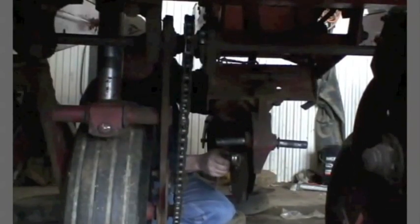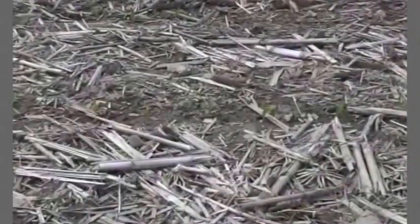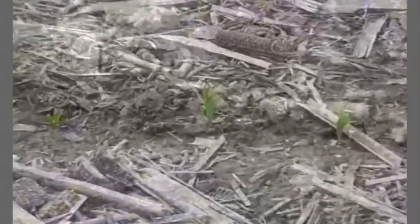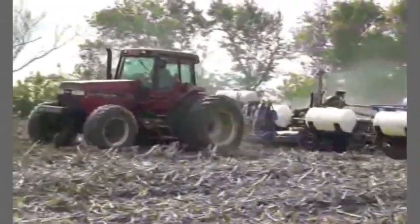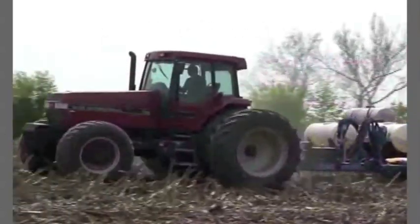Planting under no-till conditions is more challenging, but the goal is the same as in tilled fields: seed that is evenly spaced, planted at a uniform depth, and covered firmly. With the planting equipment that is available today, these goals can be met under a wide range of conditions.